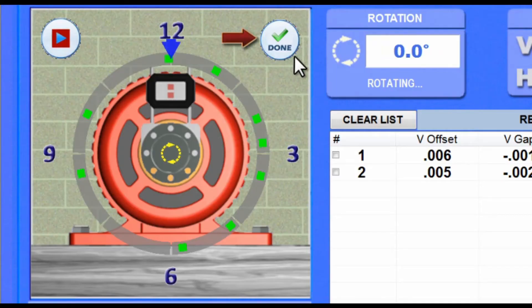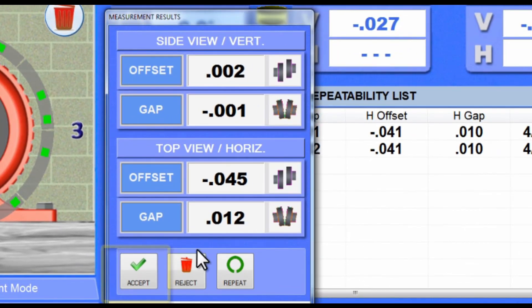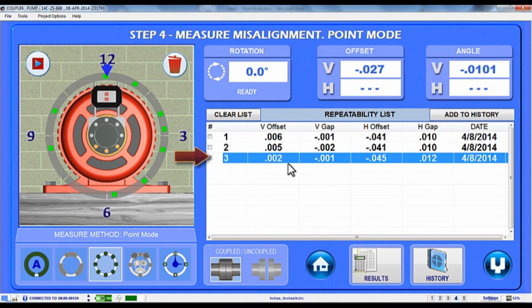Once you have taken enough data, just click the Done button and Couple 6 will calculate the alignment results. Tap Accept to save the data into the Repeatability table. To see the results with the tolerances applied from Step 1, highlight the set of data and hit the Results button.